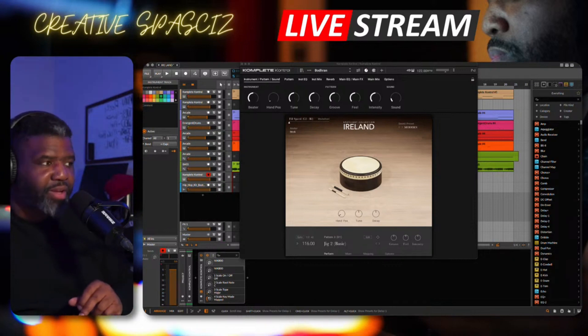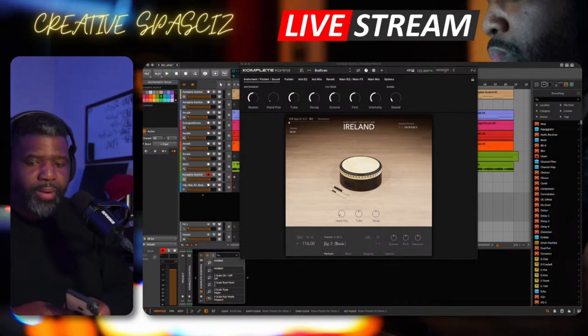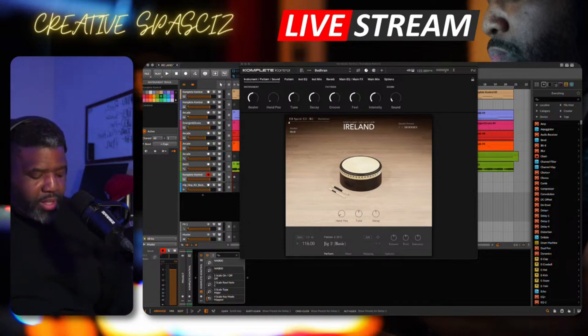All right, that was the bodhrán — I hope I'm saying that correctly. Let's go ahead and check out a couple more. This is all from the bodhrán collection. And with this one here, let me add this so you can see it.